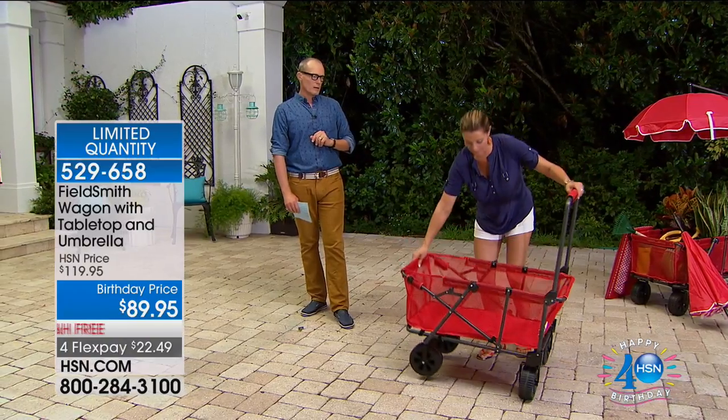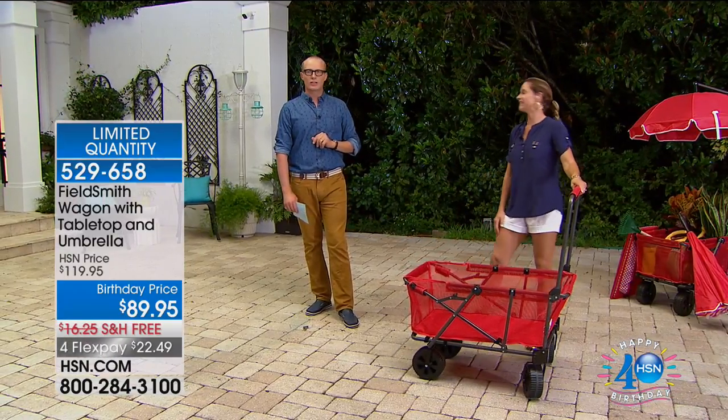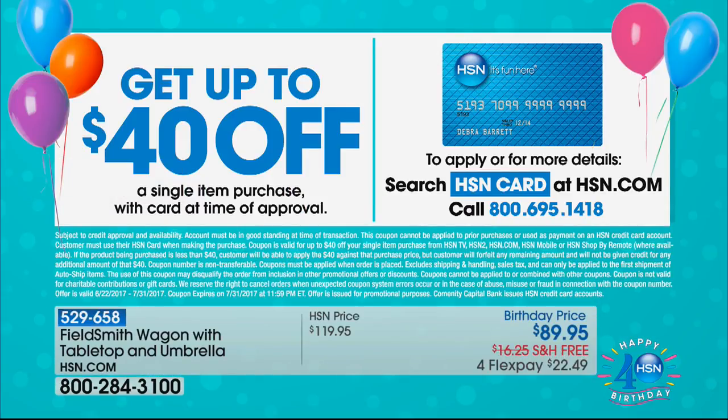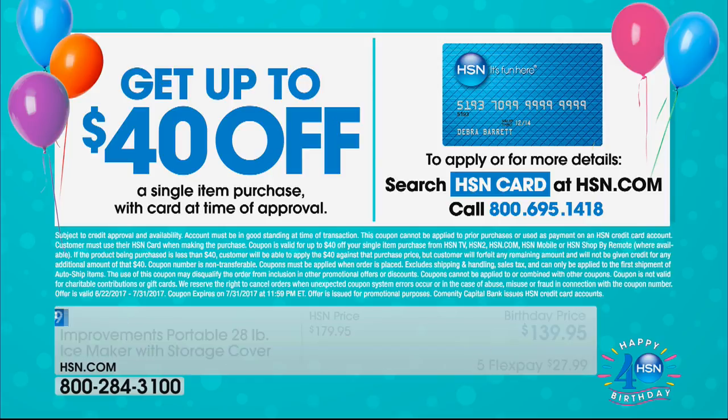Congratulations if you've got one of these. One flex pay, $22.49. Thanks very much, Cary. I hope you guys get this — it's an awesome product. You're going to love it. We'll let you know when it's gone. Of course we're talking about home solutions now. Get our HSN card — right now for the month of July it includes $40 off your first purchase, including the Fieldsmith wagon at $89.50. So let's drop that down to $49.50. That's nuts. The HSN card on your first purchase will take up to $40 off that single item.